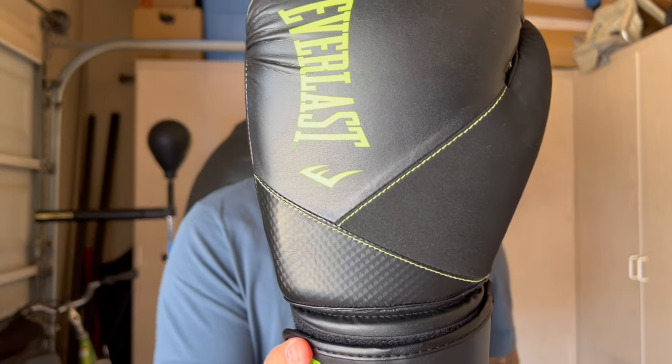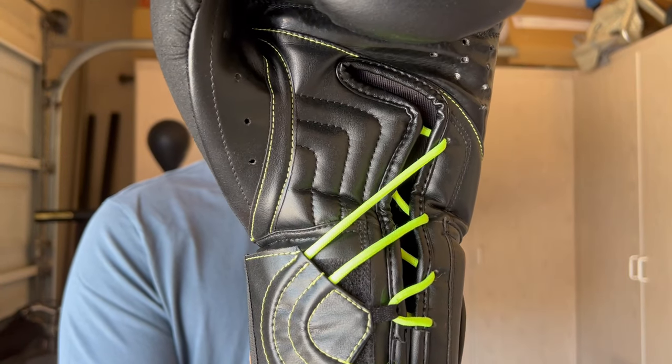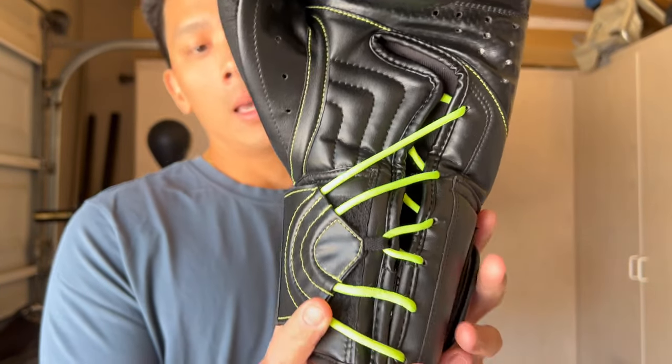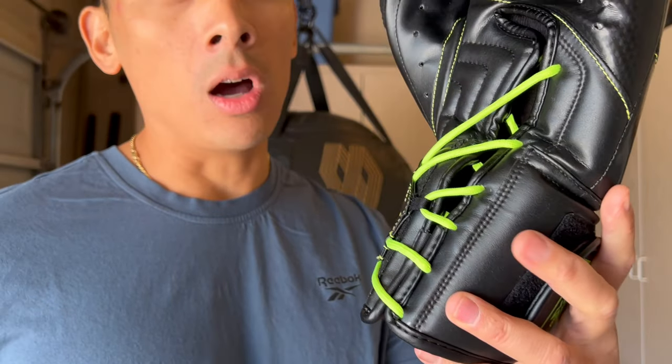Now from a design standpoint, there are several things you're really seeing that are very different and have kind of evolved from the original Protex line. The first thing you'll probably notice is going to be the Ergo Lace System, which they call it.